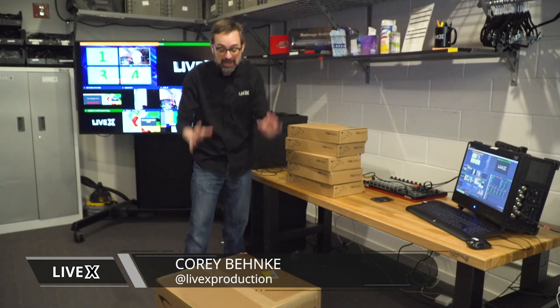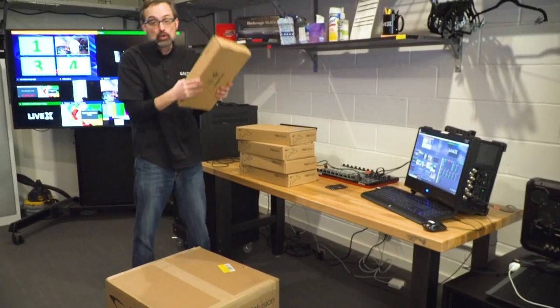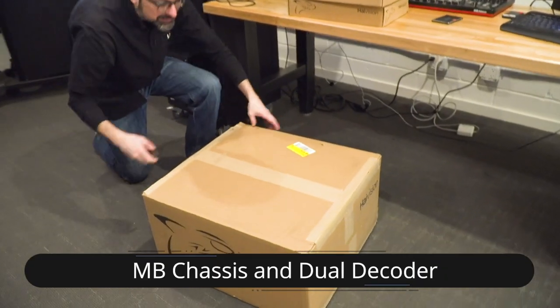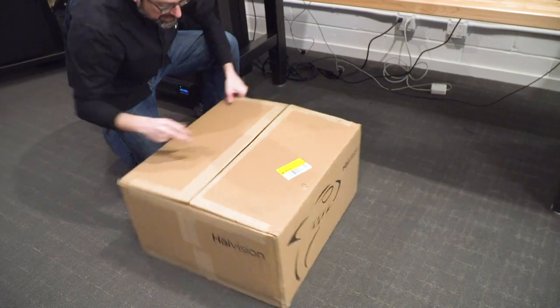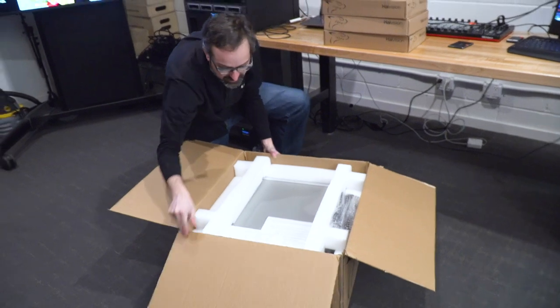We just got the MB chassis from HiVision. I'm going to open it up — I got five dual decoders for it. I'll open those up second, but first off, here's the HiVision box. This is going to be amazing, but it's also going to be a little bit anticlimactic because it's a huge server chassis and no one usually unboxes that.